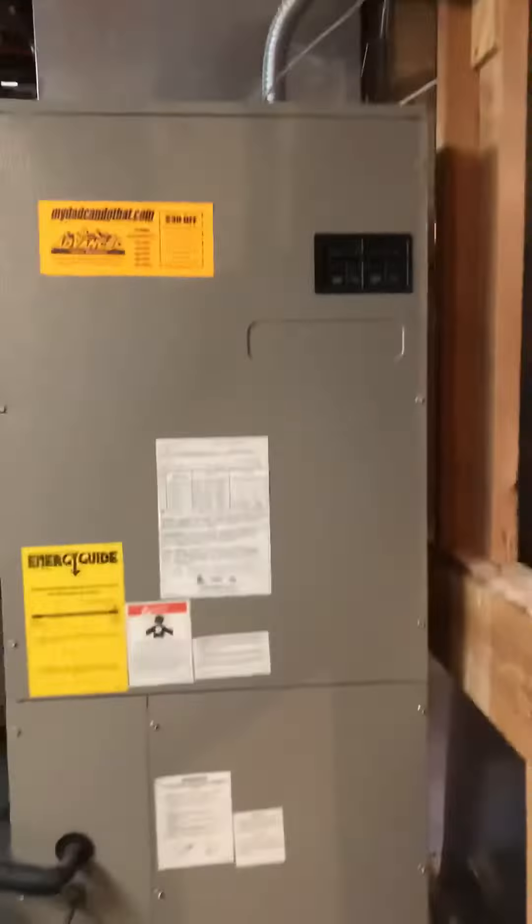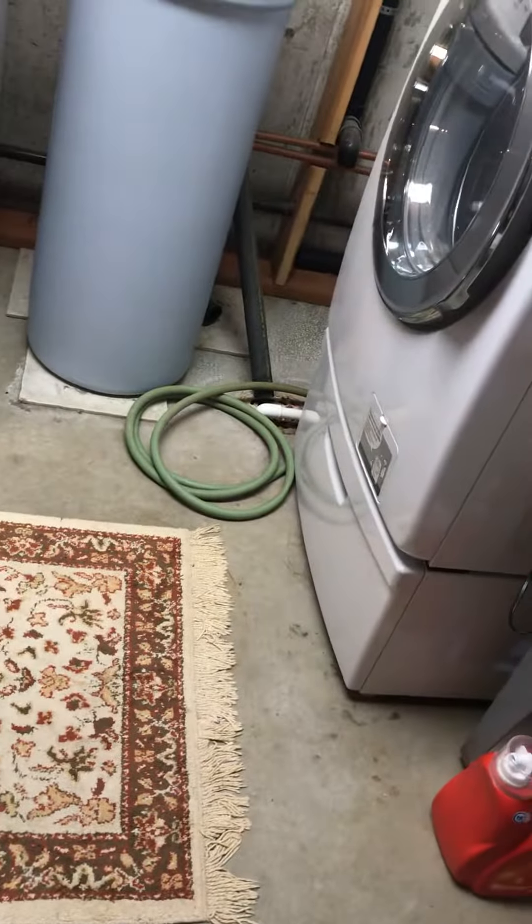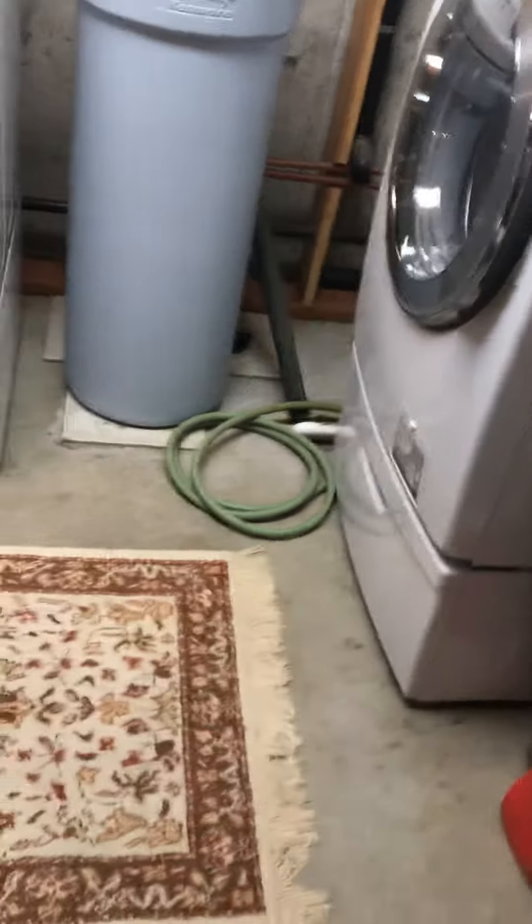This one's slightly oversized for the home, so our new one will maybe be smaller. We have our condensation line, which loops under the sink behind the washing machine, and there's a drain right in that corner of the floor.